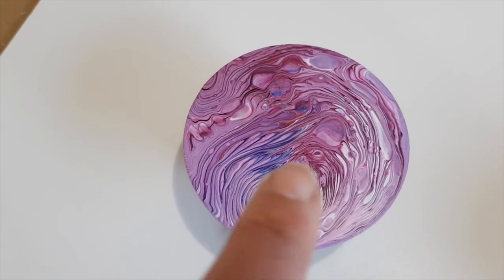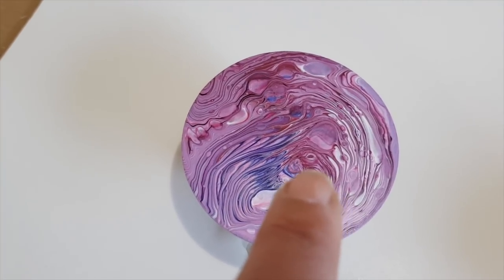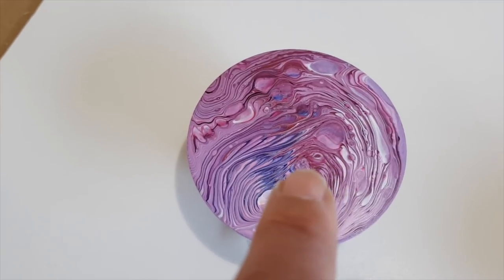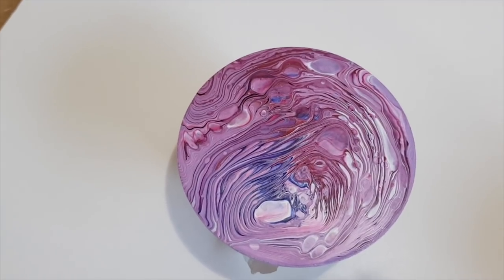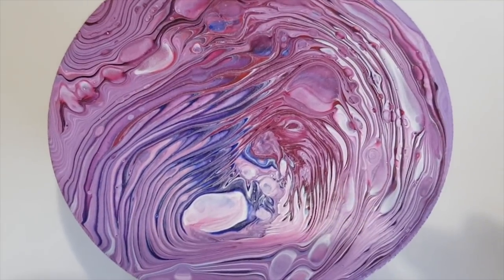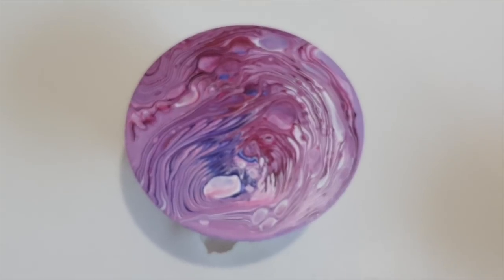You know what, I'm seeing like a donkey or a rat face in here — there's its eye, its nostril, and the end of its nose. I'm not sure, maybe it's a beaver. Not so much when it's close up, but anyway, I like it.